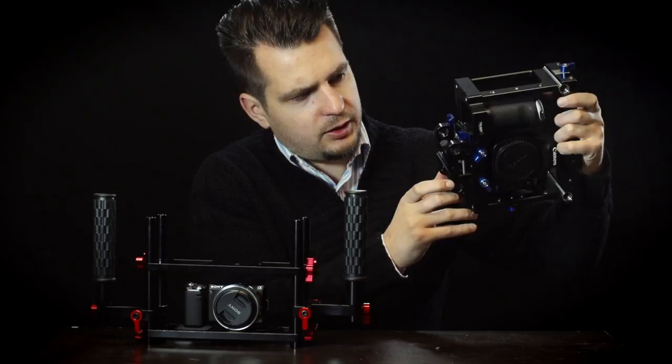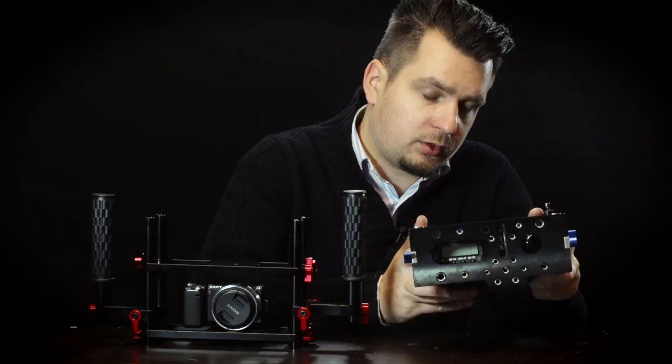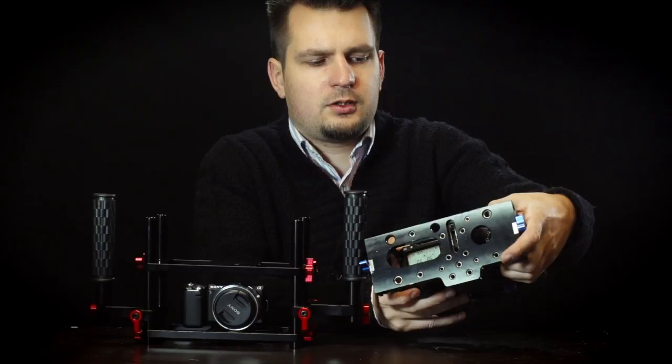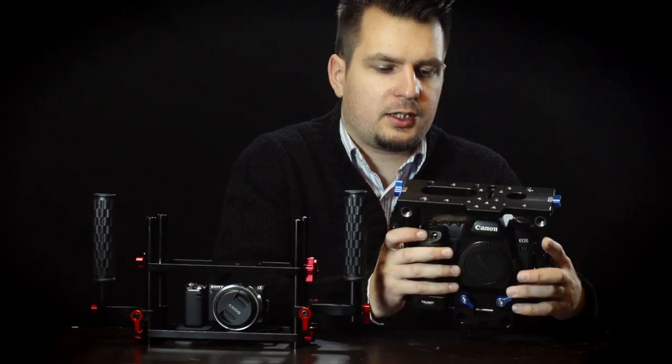You can take out the battery and put a new one in without having to take the camera out of the cage. We also have some openings on the top for the screen, so you can easily read the information from the top, and for the mode dial so you can see what mode you're in. We also have lots of threaded holes on the top for all sorts of accessory connections you might want to attach to this cage.